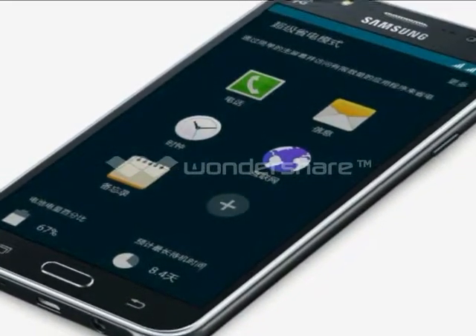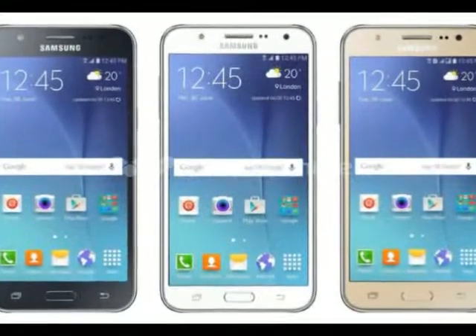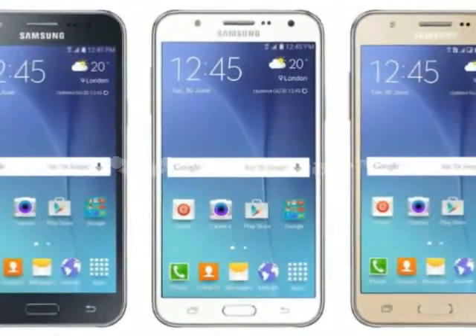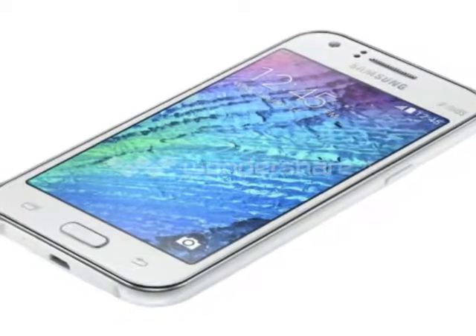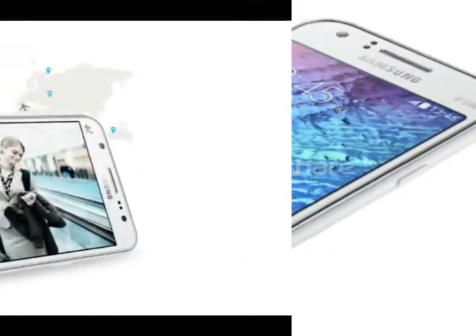The Samsung Galaxy J5 has a 5.0-inch 1280x720 pixel Super AMOLED display, which is surprisingly good for a phone in this price range.